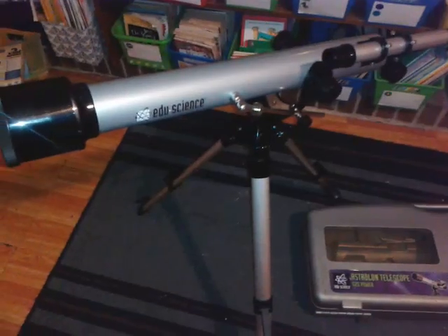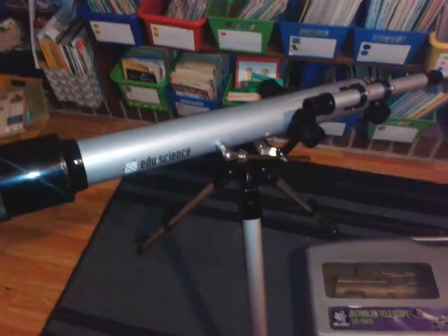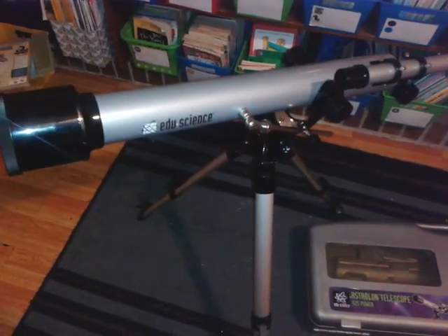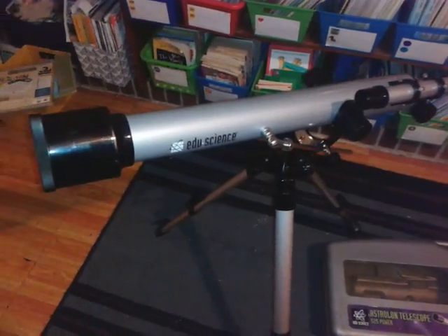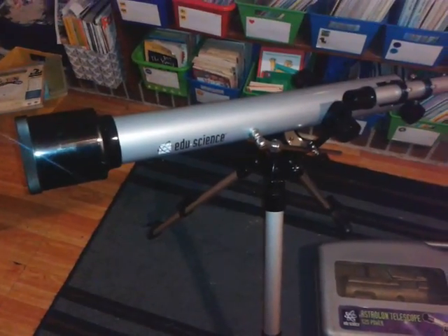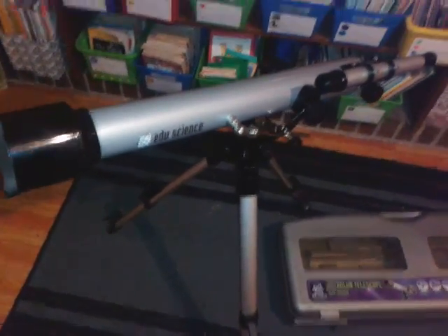We're looking forward to using it sometime next year when we get to see the big moon again. But hopefully we'll get a chance to use it before then just to look at the stars, once we start studying astronomy a little bit more closely. This will be very useful.